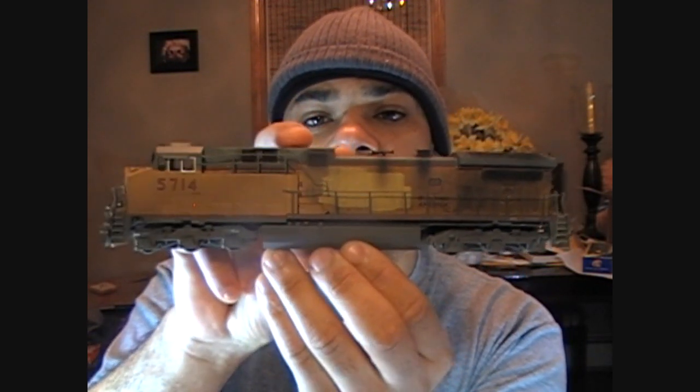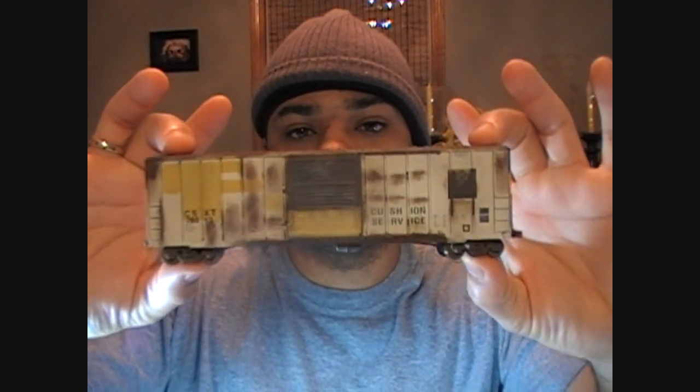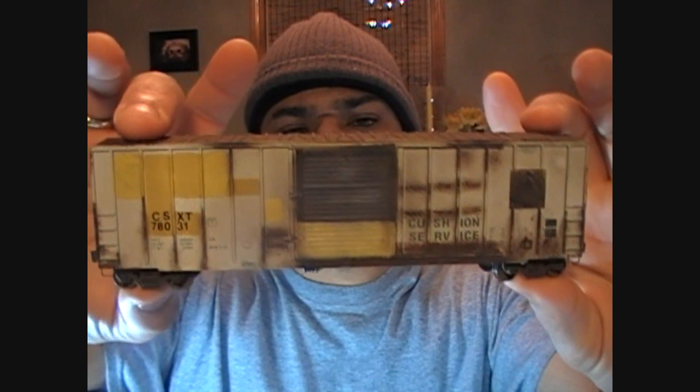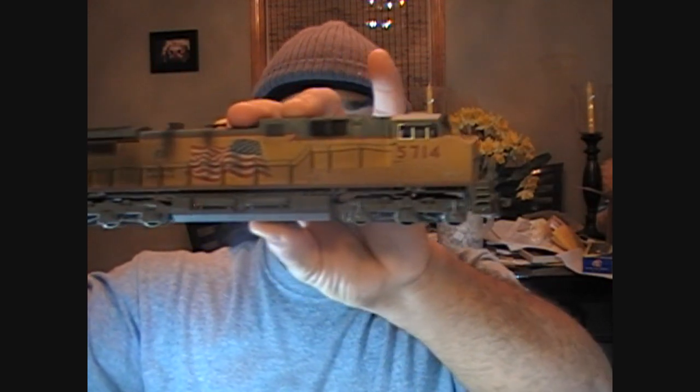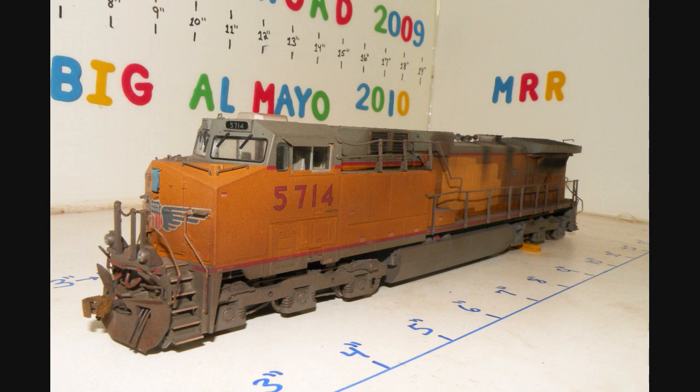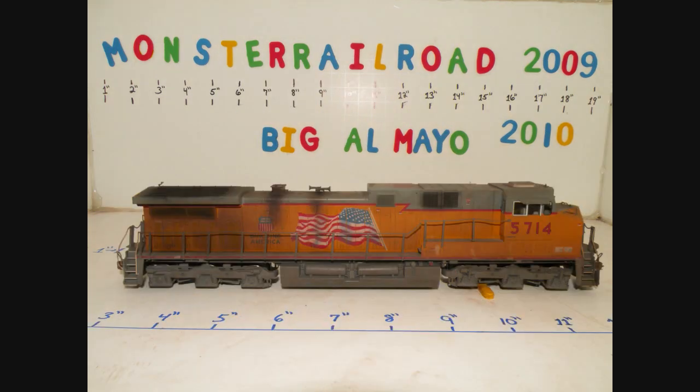And as I was showing you before, I was working on another one that I didn't do in the video. I was just working on it. And this is another monster piece too. Check it out. Pow! It was a Columbus and something. And I changed it over to CSX. This is what your boy Al created. In the meantime, I'm just doing the hustle. Another day, another model, as I always say. And your boy Al. Peace out. Bye.